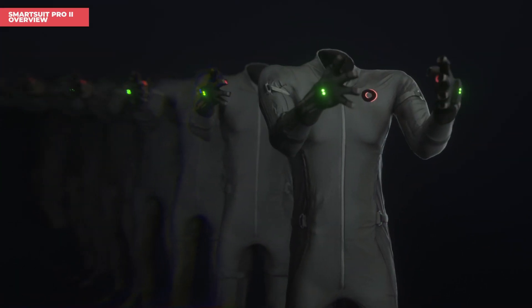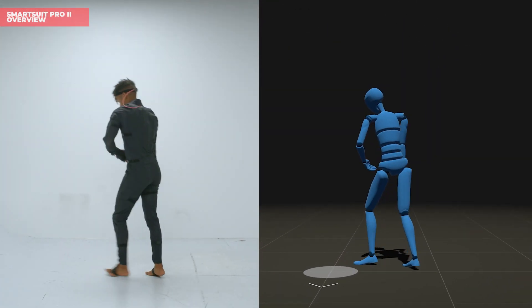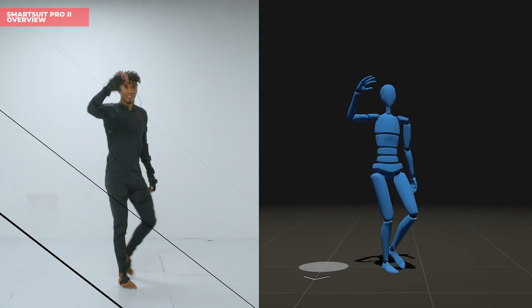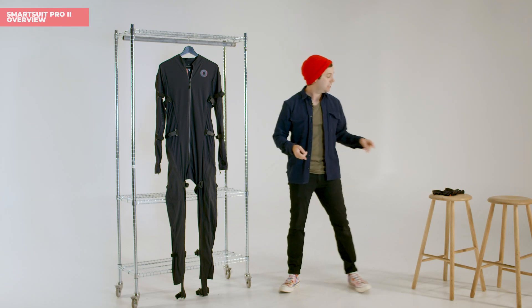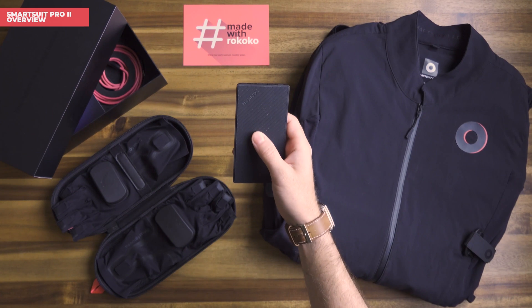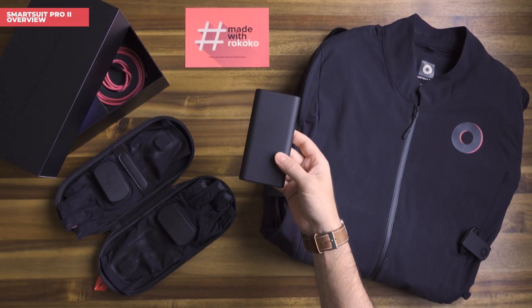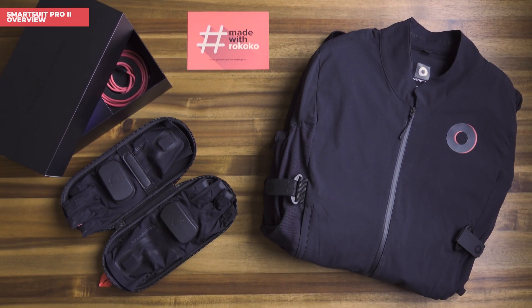For those of you who aren't familiar with our products, the SmartSuit Pro is a motion capture system that records your data using sensors distributed throughout the suit. The SmartSuit Pro 2 is available in two versions: a classic configuration and a new configuration where the smart gloves have been integrated directly into the SmartSuit. That means you only need a single power source to power both your suit and gloves, and all mocap data is combined into a single source transmitted from your SmartSuit.